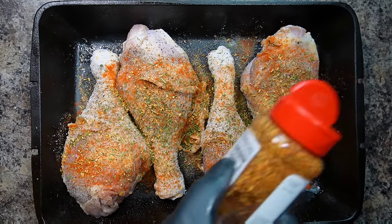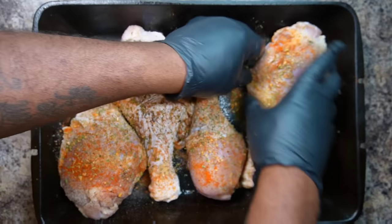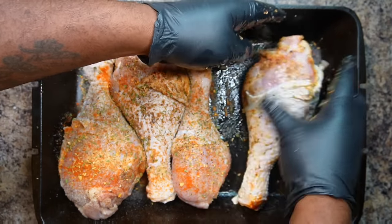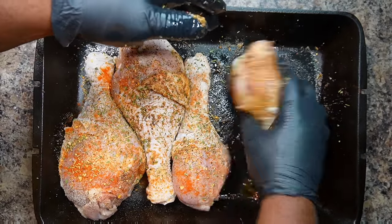With all of these seasonings combined, go ahead and rub them into your meat. Rub all the seasonings into your meat — rub your meat to death. Get all up in those crevices.